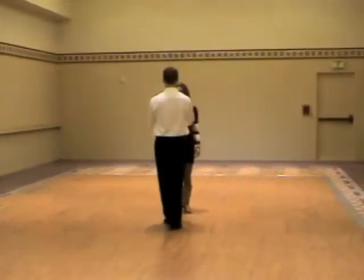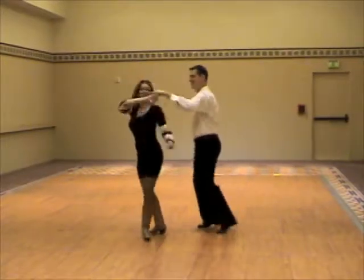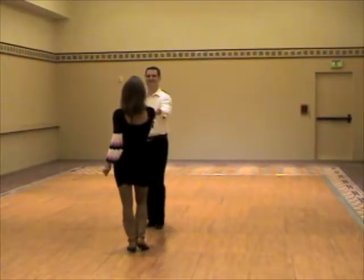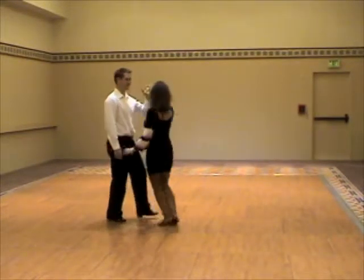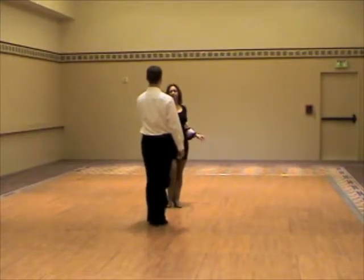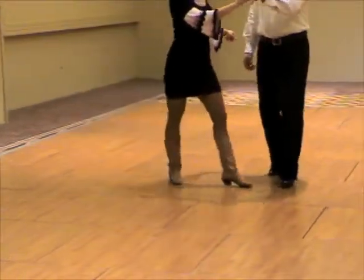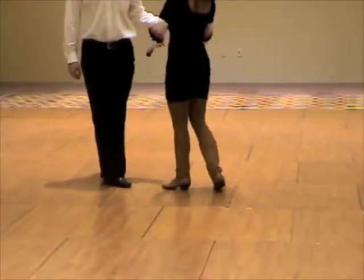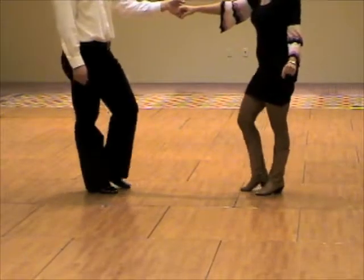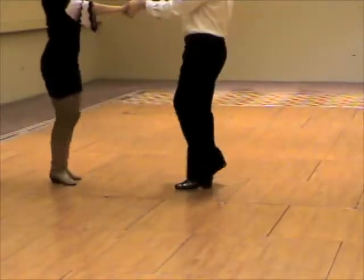Another view. 1, 2, 3, and 4, 5, and 6. A different view. 1, 2, 3, and 4, 5, and 6. Showing the footwork. 1, 2, 3, and 4, 5, and 6. A different view. 1, 2, 3, and 4, 5, and 6.